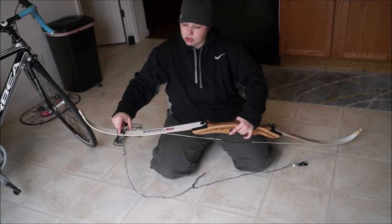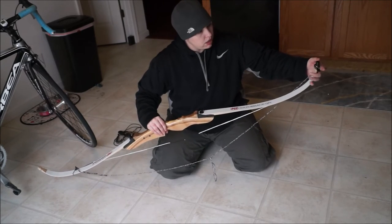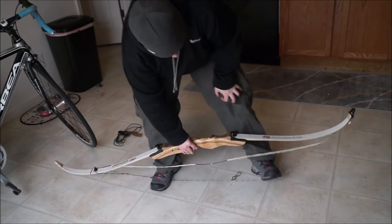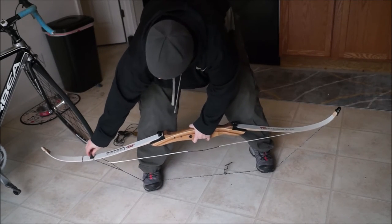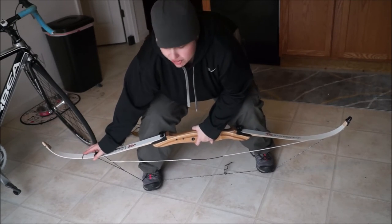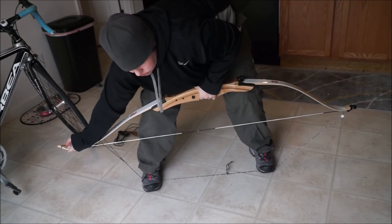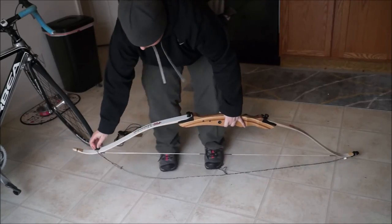Make sure it's all the way on there, line that up, stand up, and put your feet wide. Make sure that's as far forward as you need it. Don't look at it — otherwise you could get snapped in the face very easily. So slide that down, and with a lot of pressure, pull up on your bow while sliding this out. Slide it down, slide it on, and then you can take this off. There you go — that is how you string your bow.